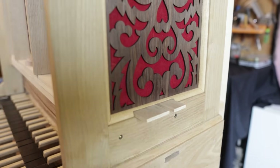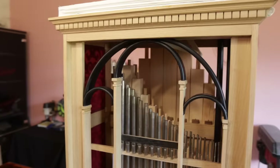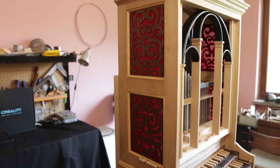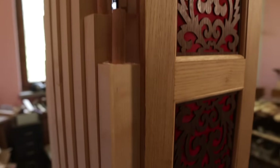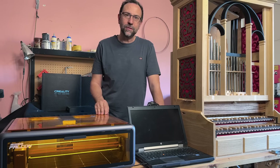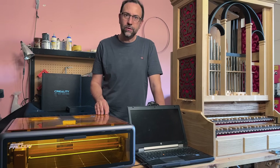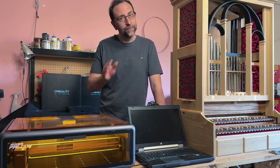In the future, I will also make some knobs for the sliders. I hope you enjoyed the video. See you next time, when we'll start building the first facade pipe — it's going to be a special episode. So don't forget to subscribe to the channel and hit the notification bell. Ciao! See you next time! Bye bye!